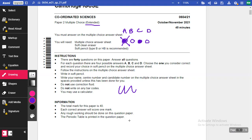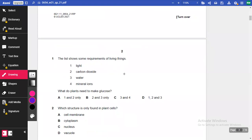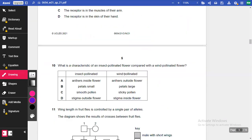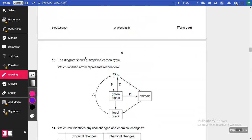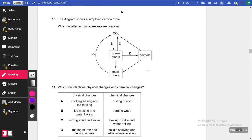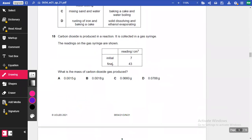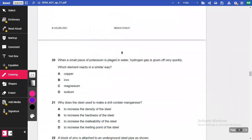The paper is done by section. If we scroll down, we can see the biology questions start first — for example, question 1 is about requirements of living things. Question 13 is likely the last biology question — about the carbon cycle. Then we move into chemistry around question 14, and physics starts around questions 26-27.